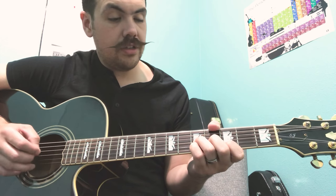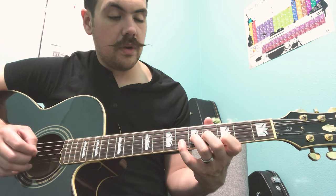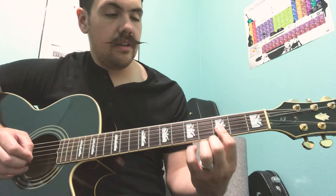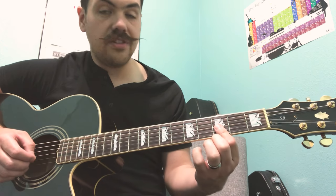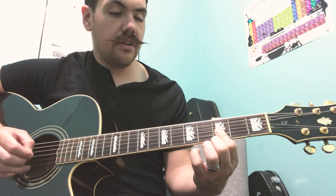Then we're gonna take our pinky and put it on the fifth fret of our B string for two — one, two. Then our pinky is gonna stretch to the sixth fret again — one, two. Then we're gonna take our first finger and bar on the third fret, our G and our C, and we're gonna do that eight times — two, three, four, one, two, three, four.